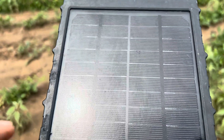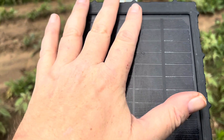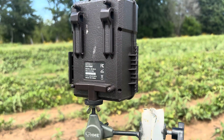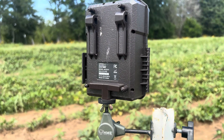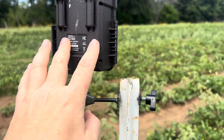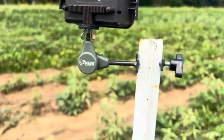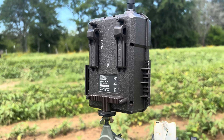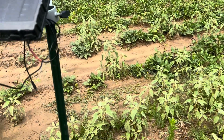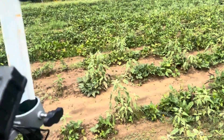It doesn't have smart switching to know that the external battery is depleted and it should run off the internal batteries — like the Code Blacks do. The Code Blacks will run off the internal batteries if your external battery is depleted. These won't, so that's something to think about.